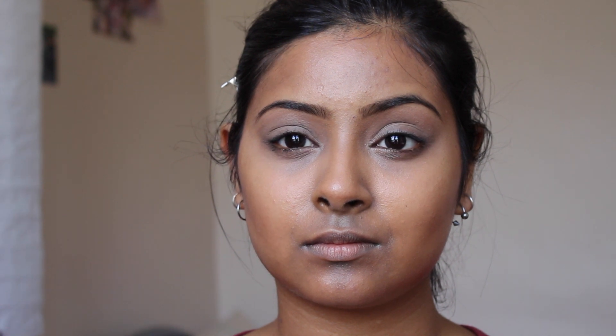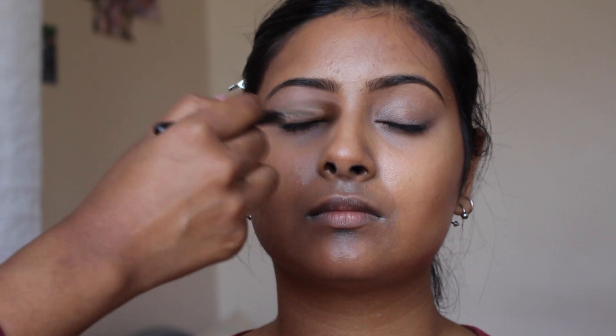Now I'm going to start on the eyes. Even though I applied some powder, I'm going to run Peach Smoothie by Makeup Geek all over the eyelids. Then I'm going to take Latte and Coco Bear, mix them together, and run that through the crease.